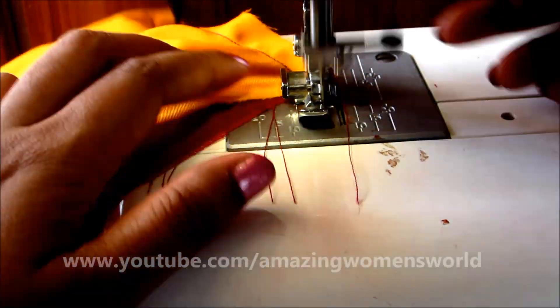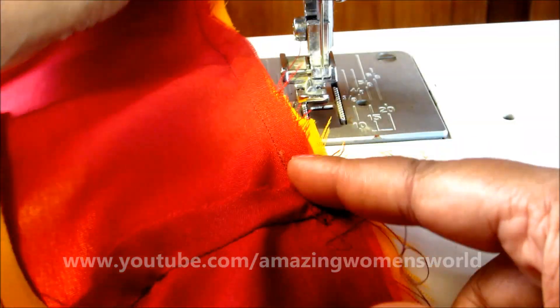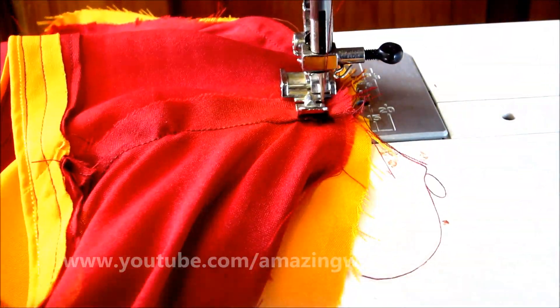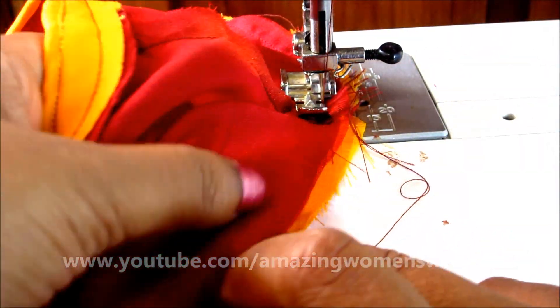Reaching to the end, double lock it. Then start again from the center and sew till the other end.